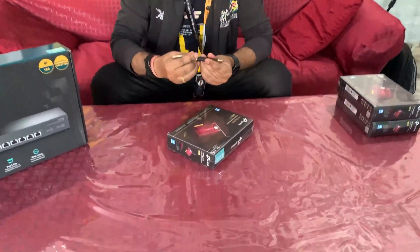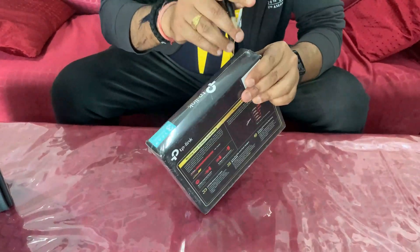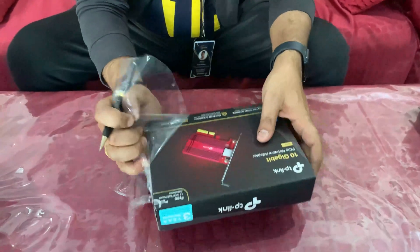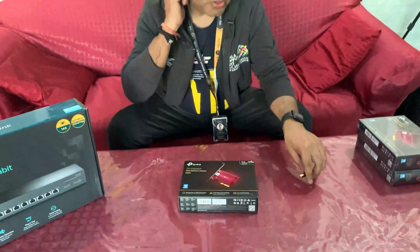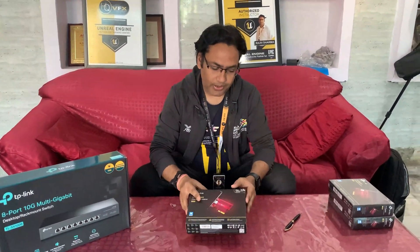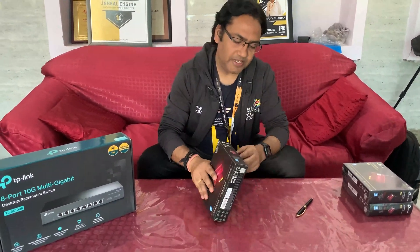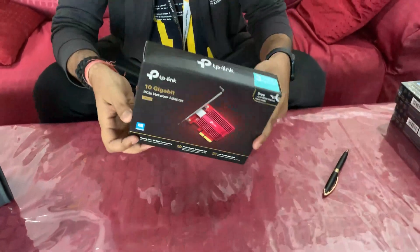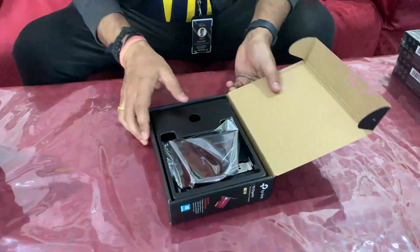I'm using this pen to cut this open. This comes with three years of warranty. Also, this video is not sponsored by TP-Link — all these products are purchased by us at HQ VFX. Here you can see the TP-Link 10G PCI Express network adapter. Let's open it up — and there it is.